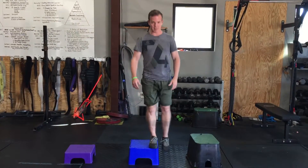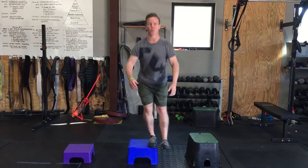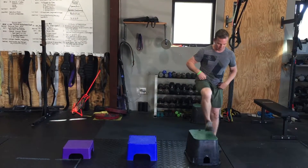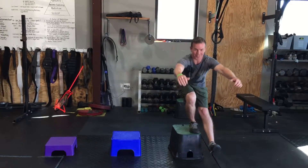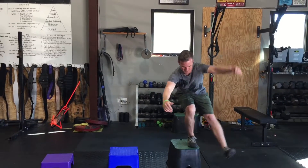Then we can transition to the next level, and once we work up to roughly 20 repetitions there without any issues, before moving on to a much larger and more difficult height — I'm not quite there on my right side.